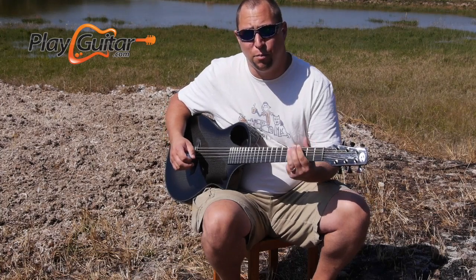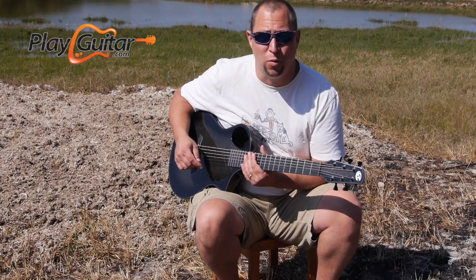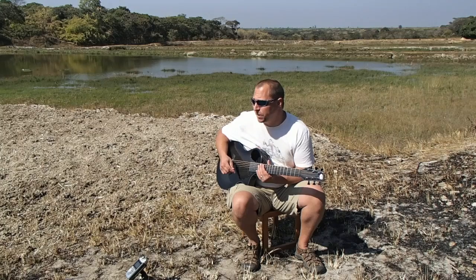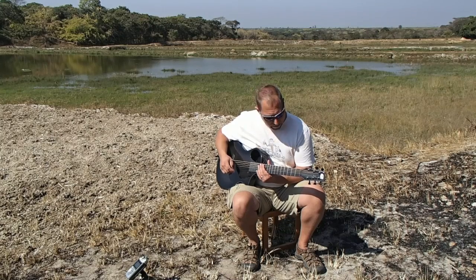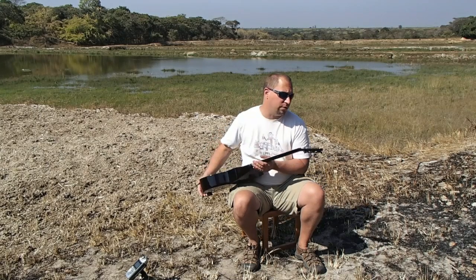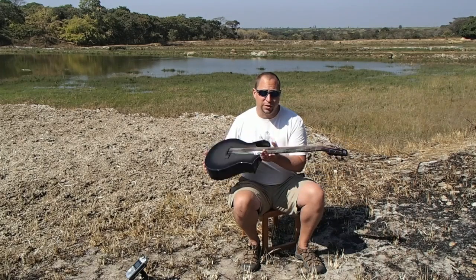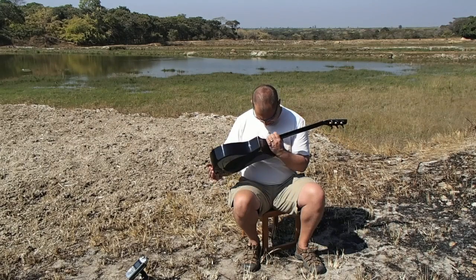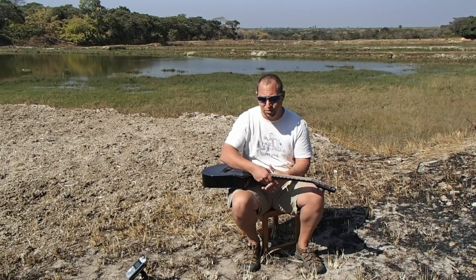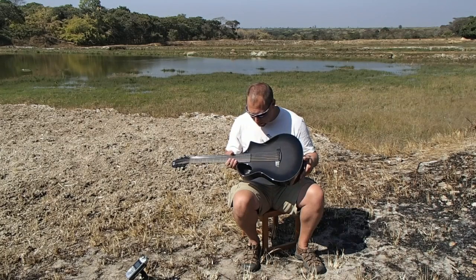Hey guys, it's Jonathan Bocher from PlayGuitar.com, coming to you from somewhere in Zambia. I thought I should really do at least one or two videos while I'm here, so here you have it. I thought I would start with a review of this lovely little guitar, the Composite Acoustics Cargo, which I've been relying on as my go-to axe for nearly eight months here.